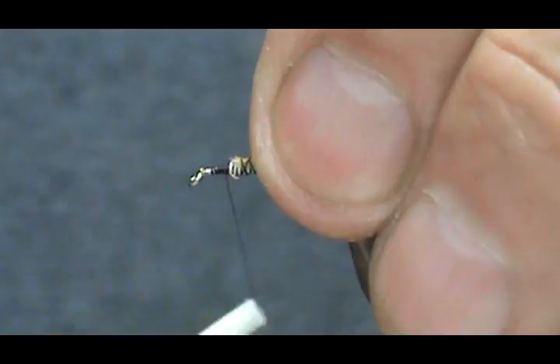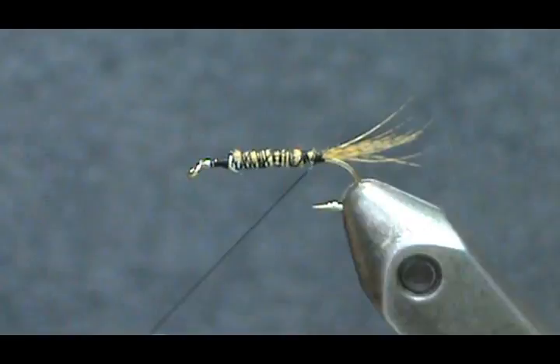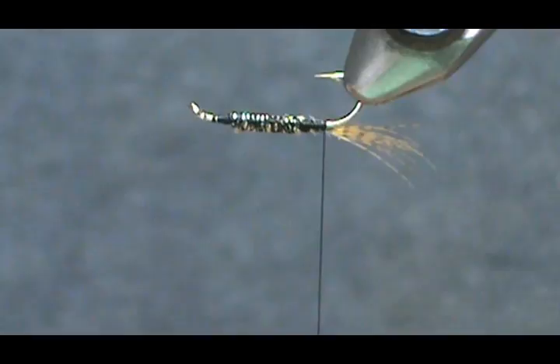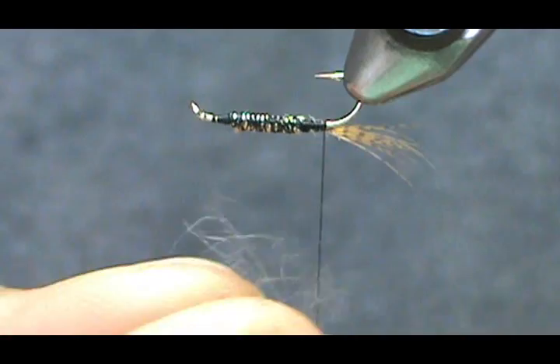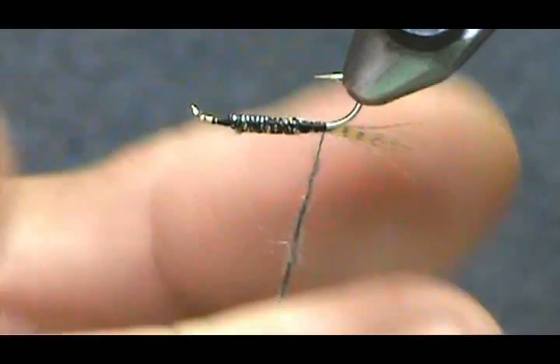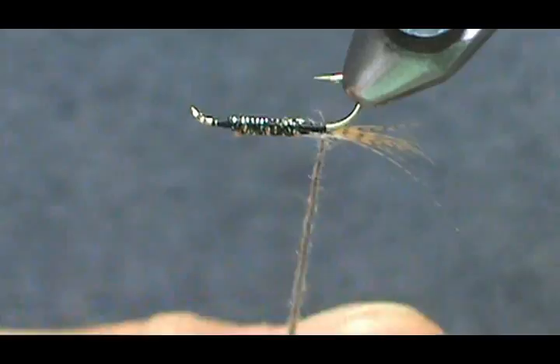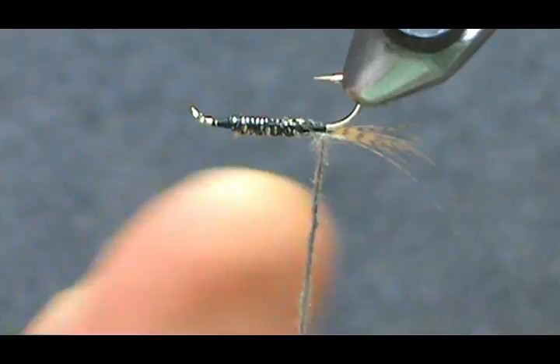I'm going to make a little bit more of a taper on the front, then bring it back to the tail and turn it upside down so I can get my fingers in there. I'm going to take my gray beaver dubbing and make our noodle — keep it skinny, but make it long because you're going to need a decent amount.